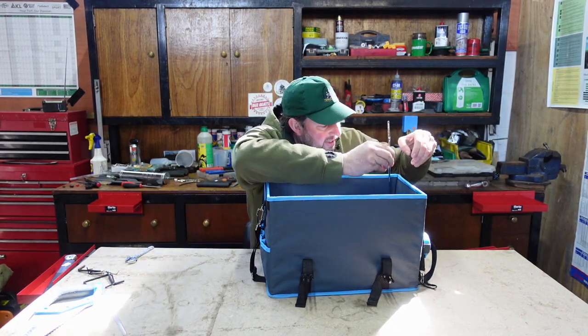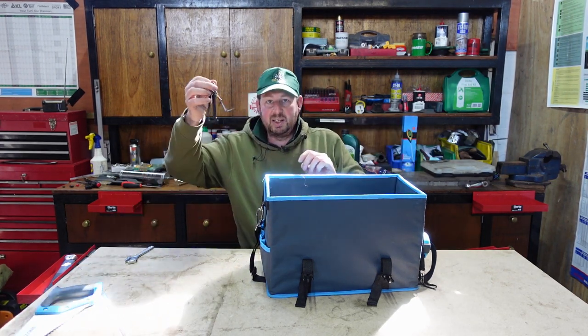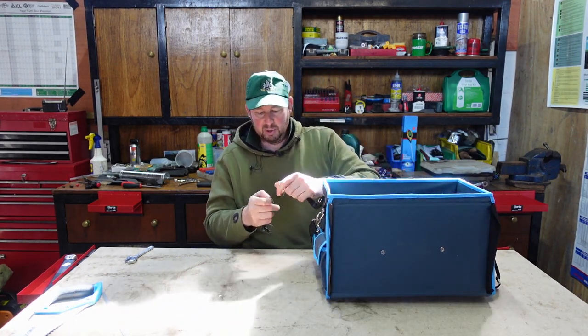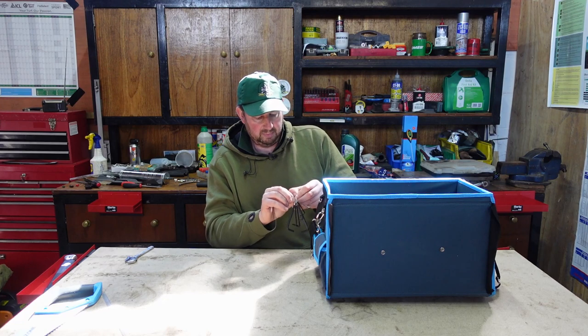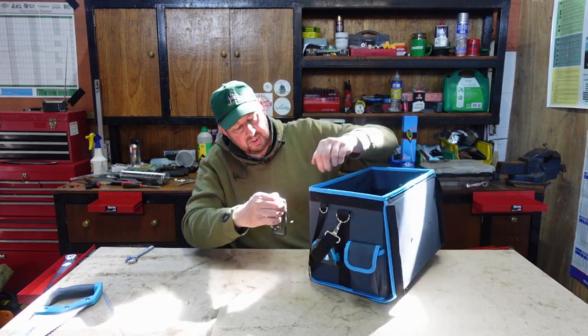The saw can go in so it's on the inside and out of reach of anybody. Now for the little Allen keys - we could maybe clip them on there, or even better, because they're on a key ring, we can turn it round and pop it onto the outside clip.